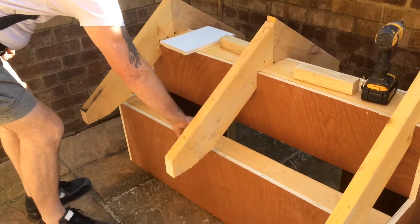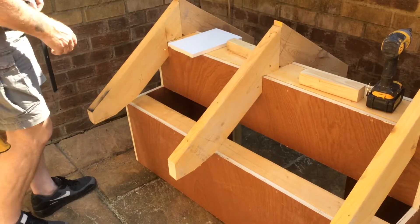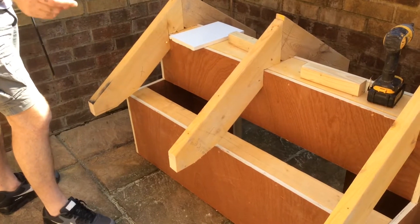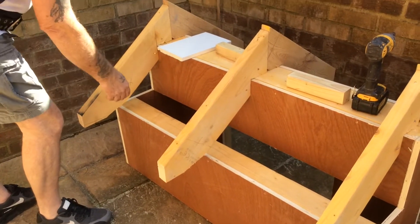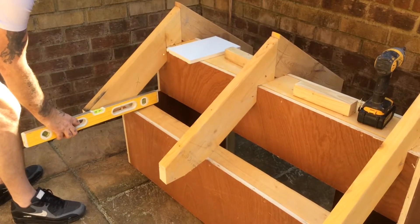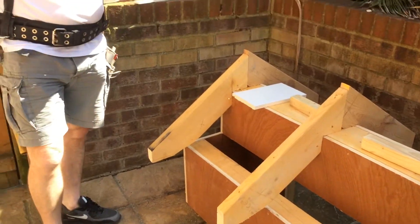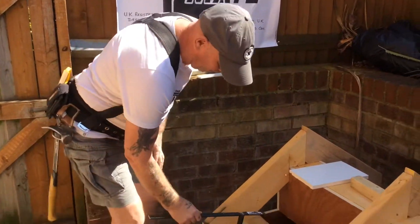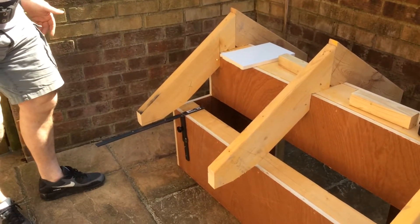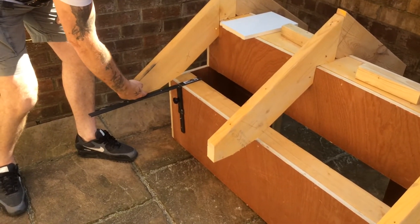So this would represent your brickwork, this part here, and this is your top plate where your roof comes down. Normally what would happen with most carpenters, they'd ping their lines through, they'd do their seat cuts using a level. But with the Eavesmake, all you have to do is drop it on the brickwork, just like that. Because it's running at 90 degrees, it'll give you a perfect seat cut.